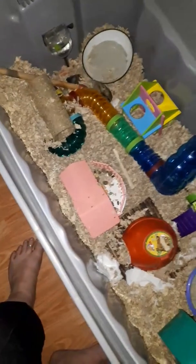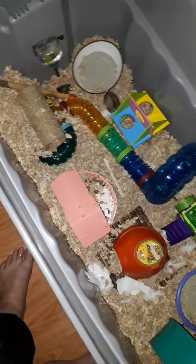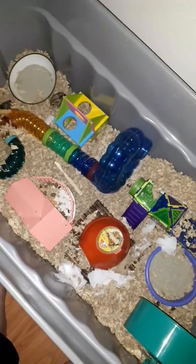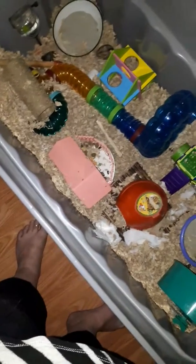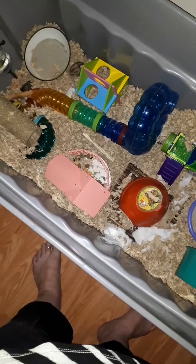Feeding Stripe mealworms. I fed him two already. There's three. He found one of them. I'm putting four down there. Drop another one — five. And six.